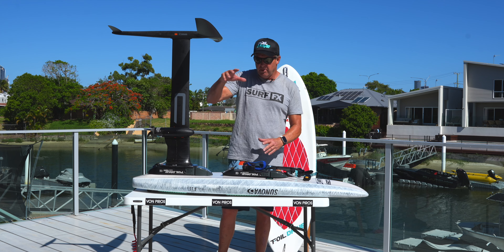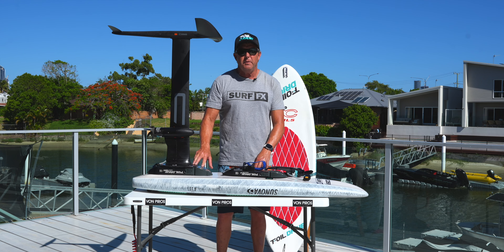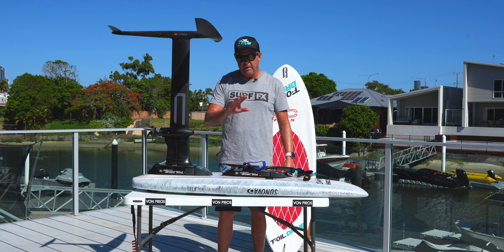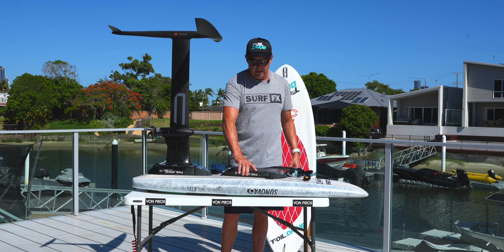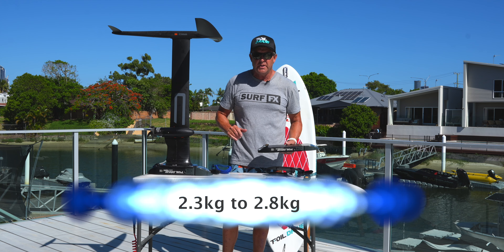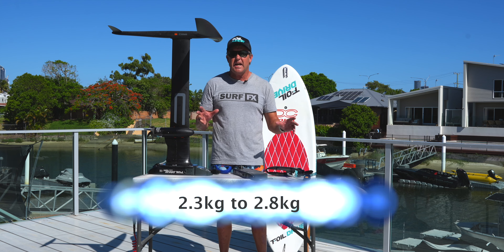This beautiful bit of kit — so this one here is my 411 prone. With the max battery in it and my foil, it comes in around about 10.5 kilos. With the sport battery, about 9.5 kilos. If you drop down to the slim version, this whole thing can actually start out at two and a half kilos, and with the bigger battery goes three and a half. That's insanely light.